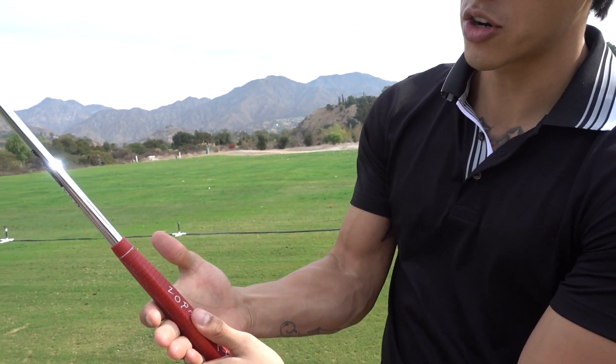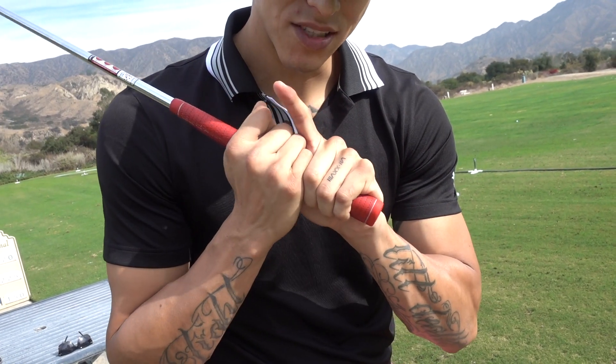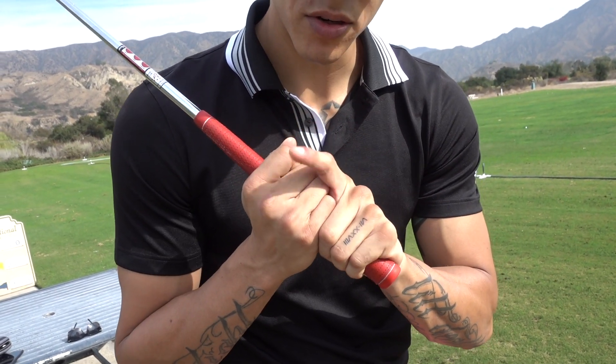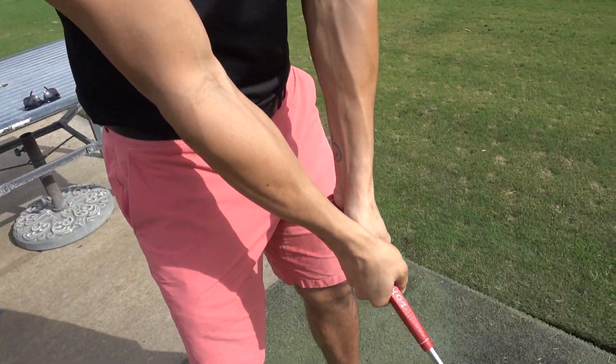Lift this finger up and set it in the crevice of your right hand. You're gonna place that right down in the middle, then place a finger over the top.